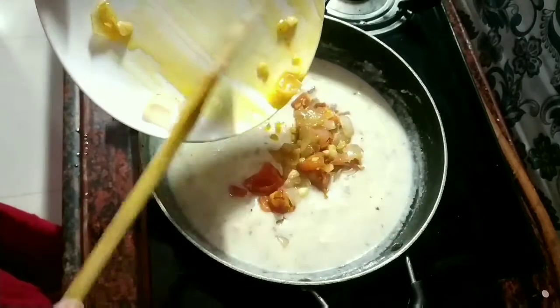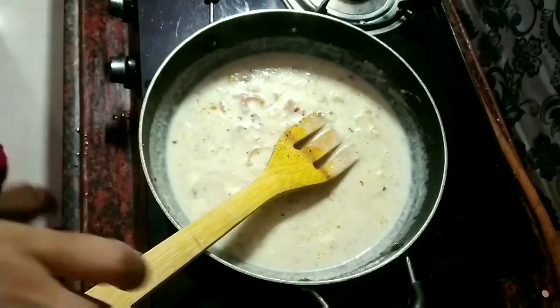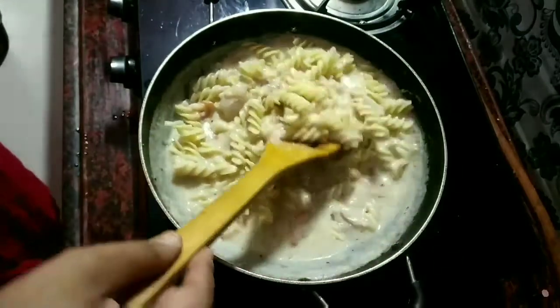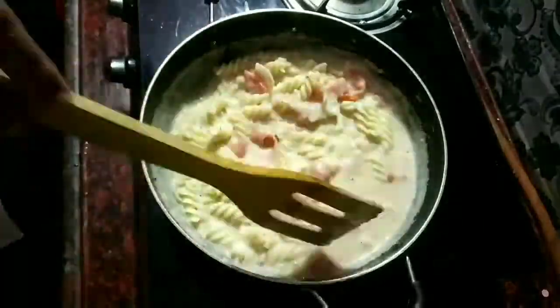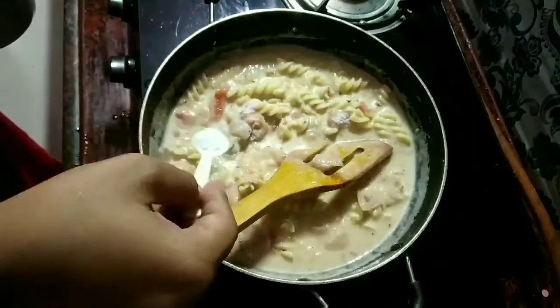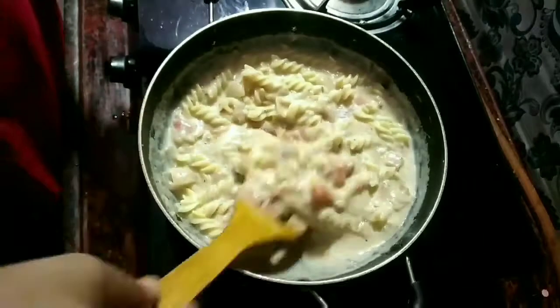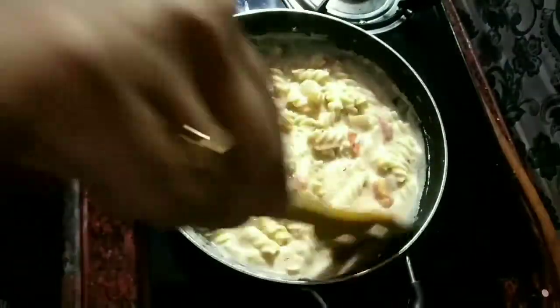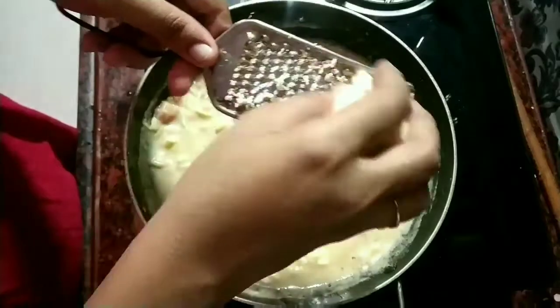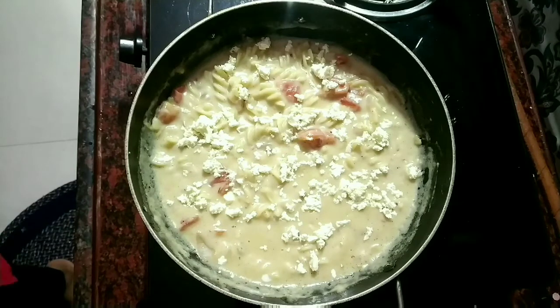Hamaara sauce ready hai. Now we will add the tomatoes — you can also add capsicum or sweet corn. Now I am adding the pasta to the sauce. Finally we will add the tomatoes as well. Mix it well, then we will leave it for 1 minute. And our creamy white sauce pasta is ready — now I am adding mozzarella cheese. Now it's ready to serve.